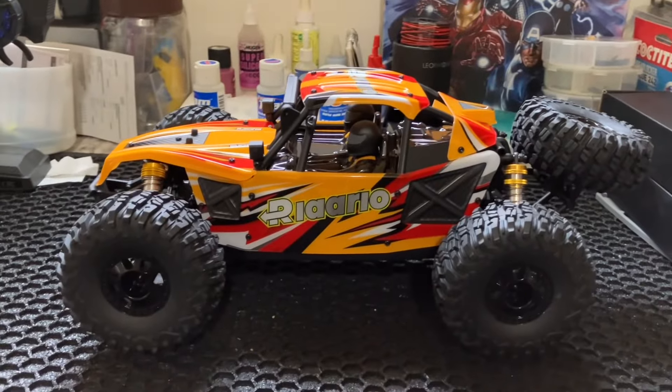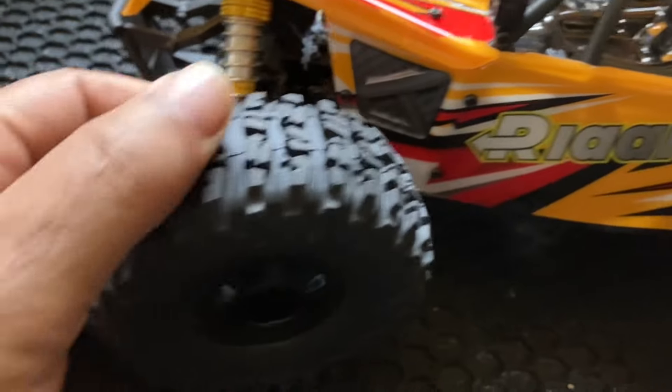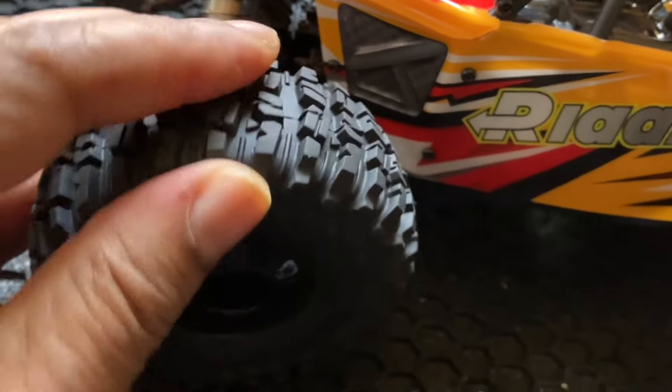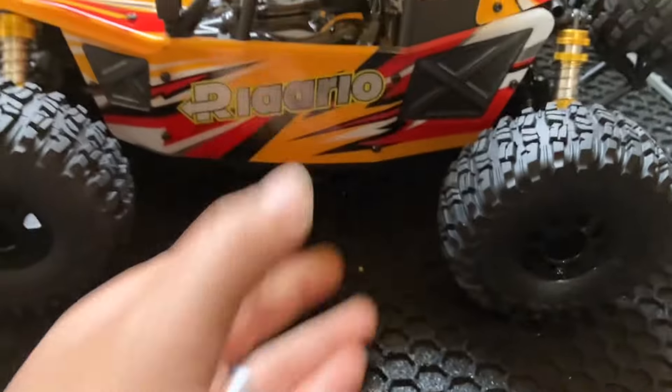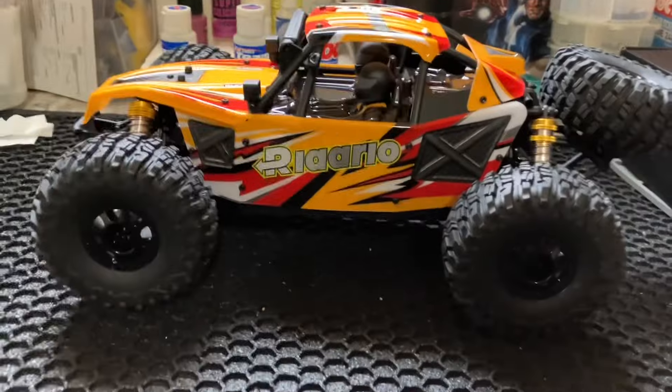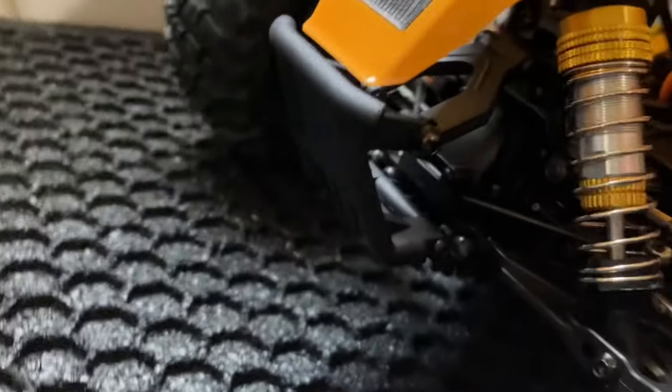It is what it is. It's got threaded body aluminum shocks. It's got an aluminum chassis. Hex hardware throughout. Tires are hard rubber — but they seem like they've got some nice grip to them. I bet they won't balloon much when you're trying to run it at speed. But I'm sure that's going to give it some handling. Yes, it has sway bars — front and rear.